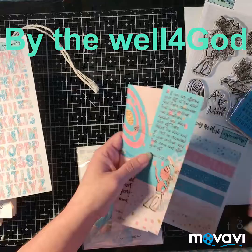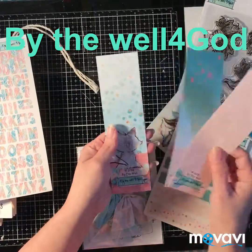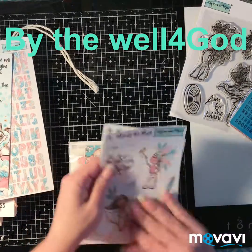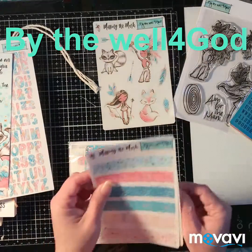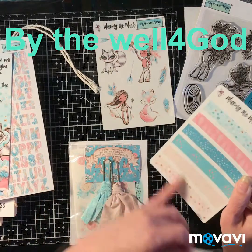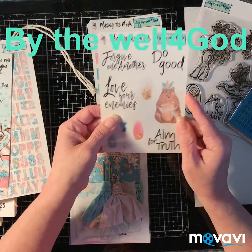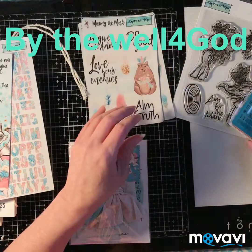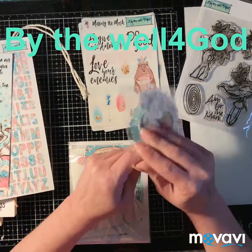Look at this one — three tip-ins, double-sided! It brings you stickers. Look at this — how gorgeous! It brings you some washi tape you can cut in half and use. There are two on there. There are some more words and stickers, and then it brings you the ephemera.